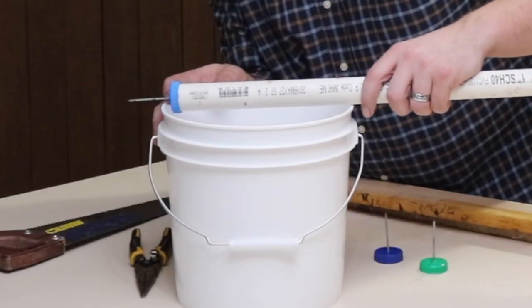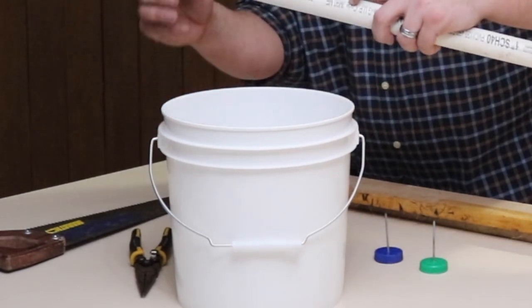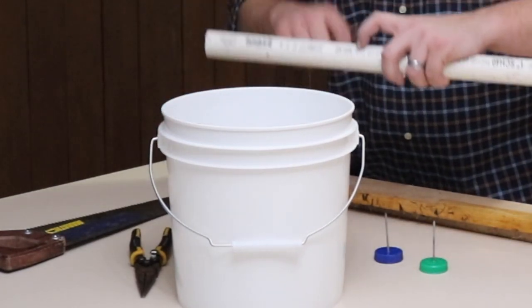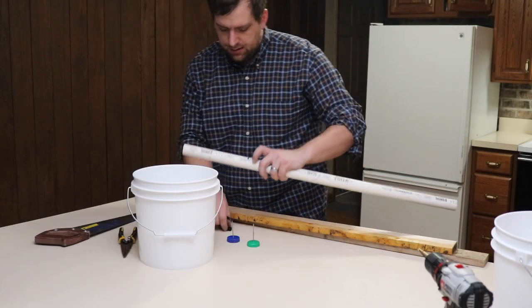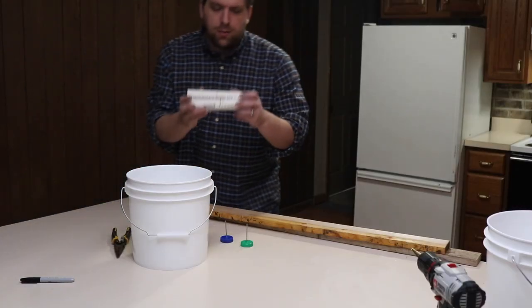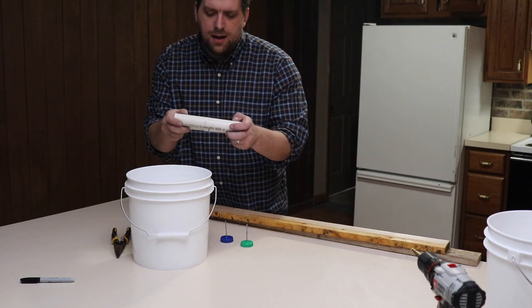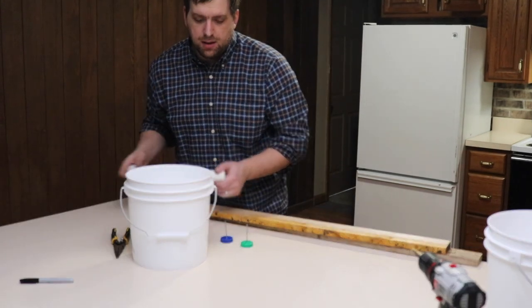I'm going to try to space it — right here is where I need to cut it — and then I'll go cut two pieces. I went ahead and cut these to size, and then I just put a line roughly in the middle to get an idea of where to put the peanut butter.